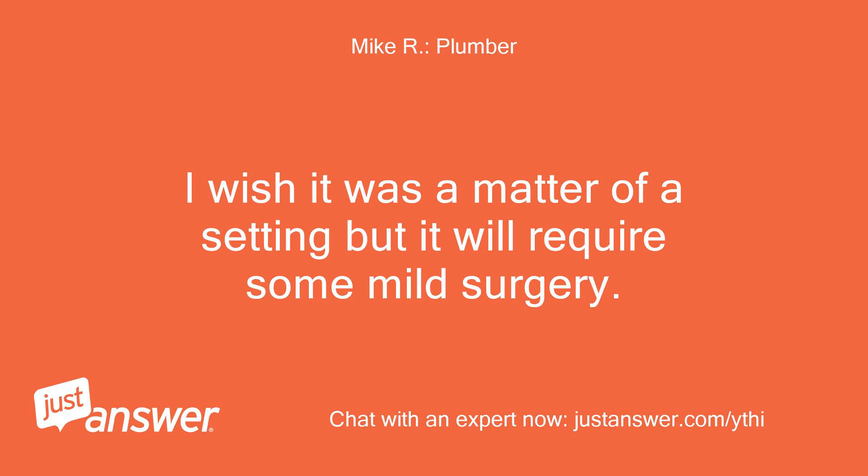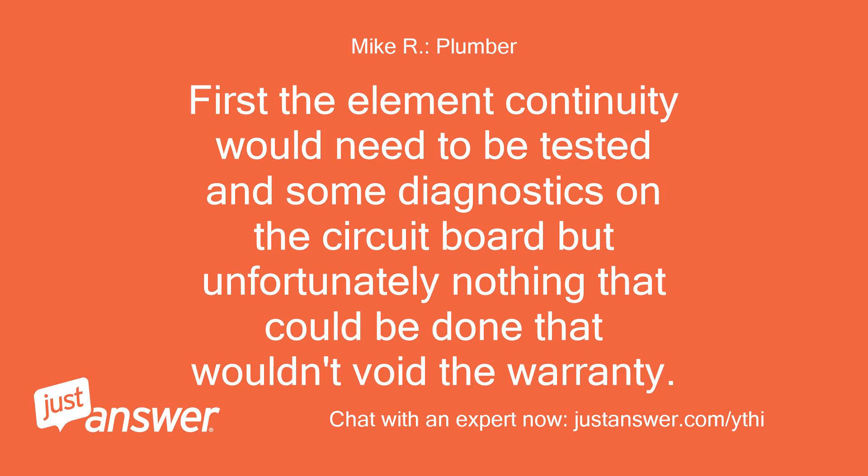I wish it was a matter of a setting but it will require some mild surgery. First the element continuity would need to be tested and some diagnostics on the circuit board, but unfortunately nothing that could be done without voiding the warranty.